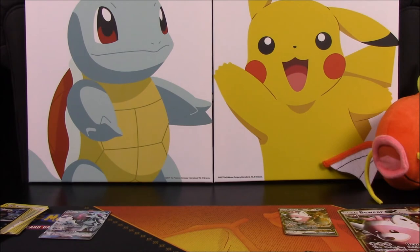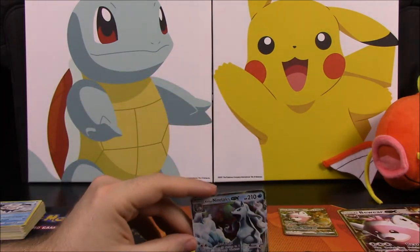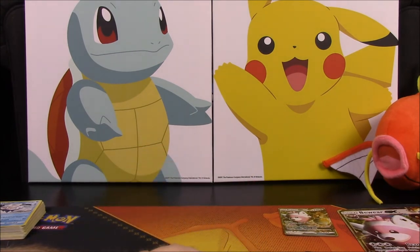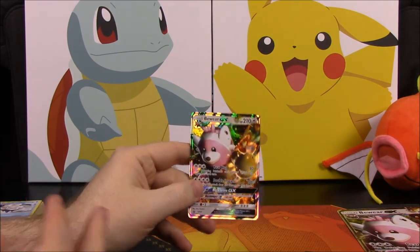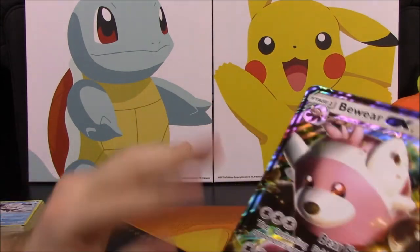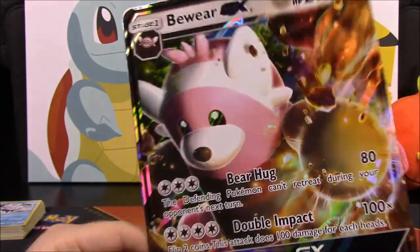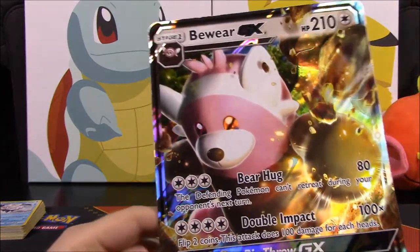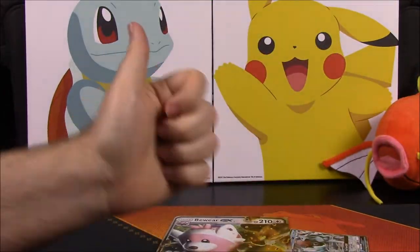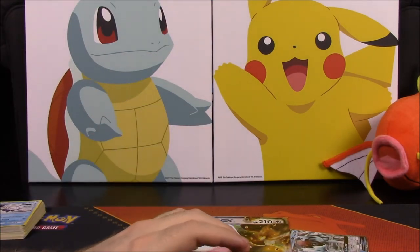We did get at least one GX out of this, which is always good because you can obviously get no additional GXs besides the one in the box. We were lucky enough to get the Alolan Ninetales, and if this is my second copy, someone's going to be happy to get it. We have the Bewear GX featured in this pack — it's so cute, looks like a giant bear. The little one looks like a red panda. That's going to be it for this unboxing! If you enjoyed, please leave a thumbs up, leave any comments down below, and hit that red subscribe button. See you next time!